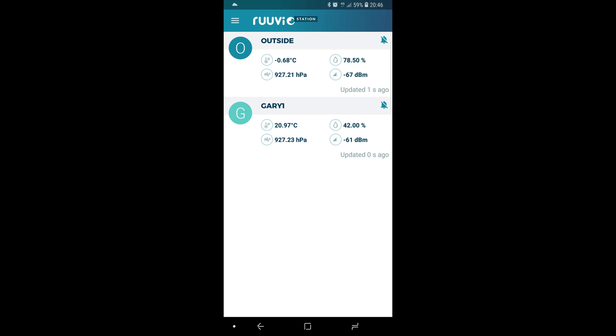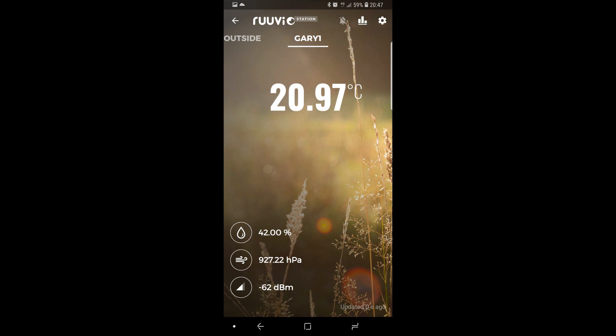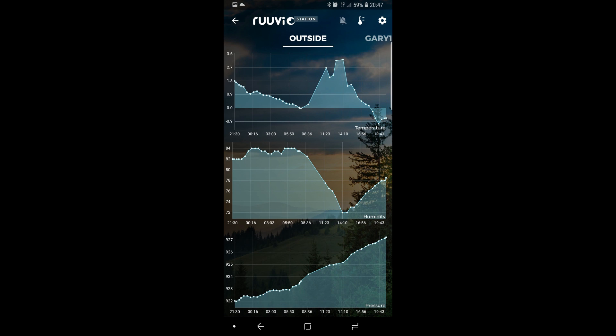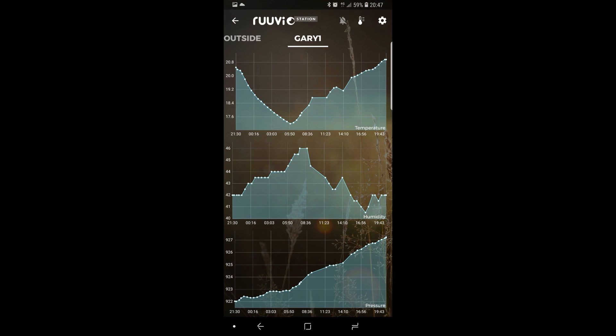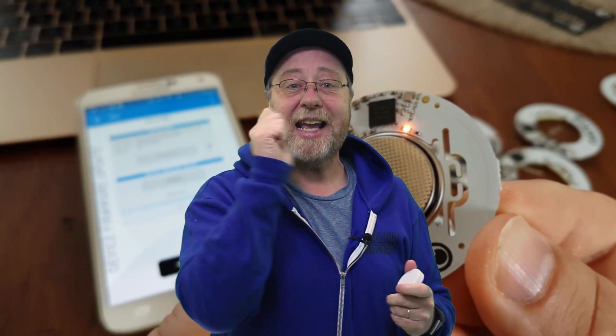For all that time, it can transmit environmental data — temperature, pressure, humidity, and accelerometer numbers — over Bluetooth. There are four ways of using this device. First, it comes with default firmware that broadcasts occasional data about the environment it's in, and you can pick it up using a dedicated app on iOS or Android called Ruuvi Station, which can draw graphs and show you monitoring history. Having one inside and one outside was great for comparing indoor and outdoor temperatures.